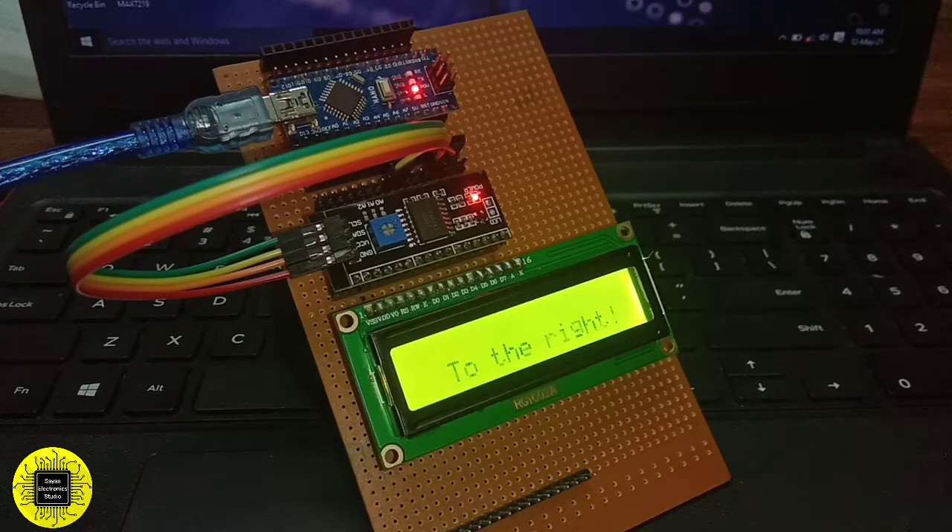Hello guys, hope everybody is doing well. Previously I have already discussed about the interfacing of LCD display with Arduino Uno, but the wiring was much congested with the microcontroller. To avoid that complexity, today I am going to use the I2C module for the 16x2 LCD display. This is Rio from Electronic Studio — if you are a new viewer, hit the subscribe and bell icon for all the latest updates and don't forget to like and share with your friends. Let's start.